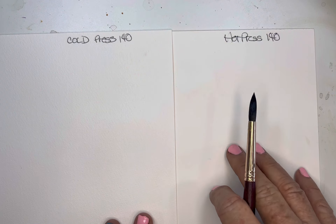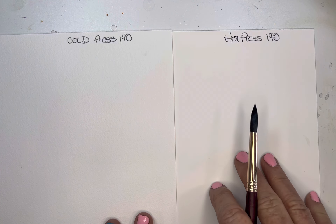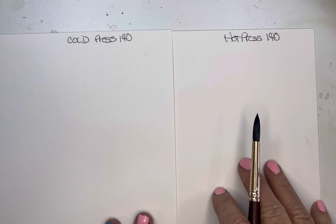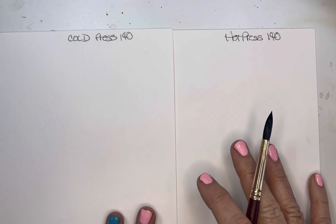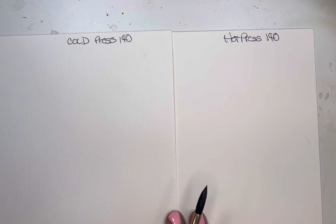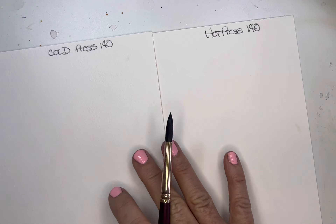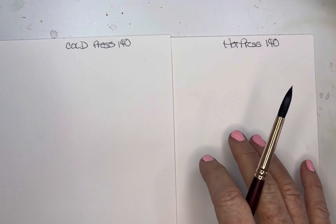Practice with both of them and see what you like. For me, it's the cold press — I like the bumpy surface, the texture, and the softness of it. I use mostly wet-on-wet techniques, and the cold press works much better for that than the hot press.